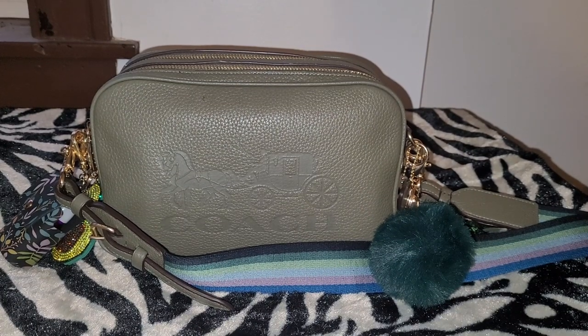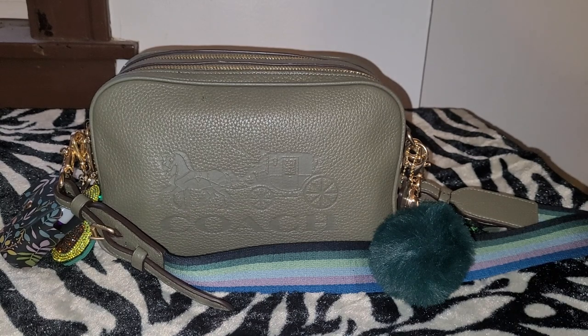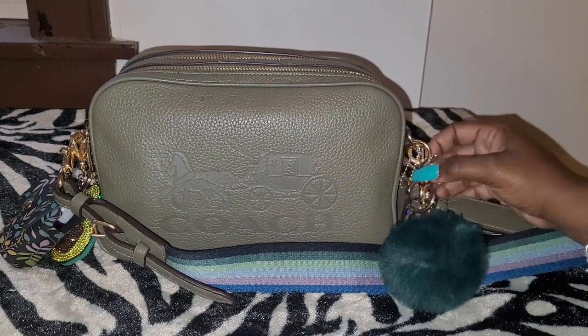Hello YouTube and welcome back to Trails Treasures LLC. Today we are going to do a What's in My Bag on the Coach Horse and Carriage Just Crossbody in the color Military Green with Gold Hardware.